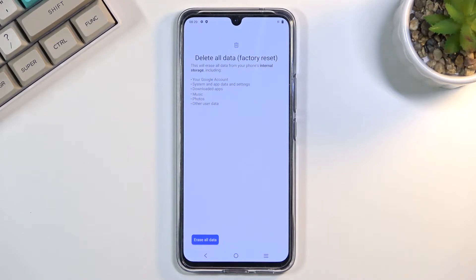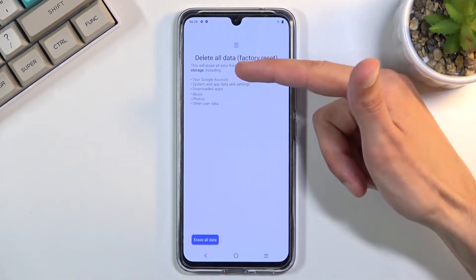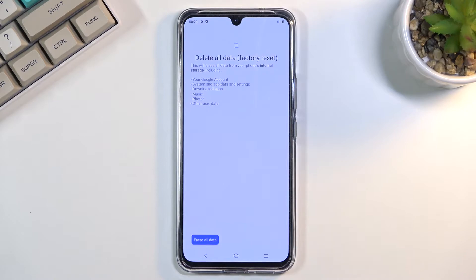When you click on this it will give you a message that performing this will remove everything listed here, so if there's anything you'd like to keep from this list, do back it up beforehand, otherwise you'll lose it permanently.